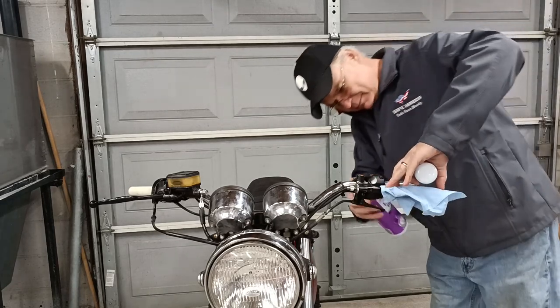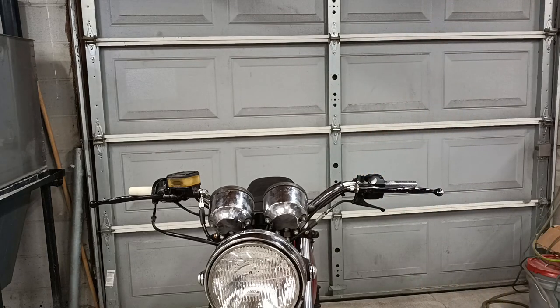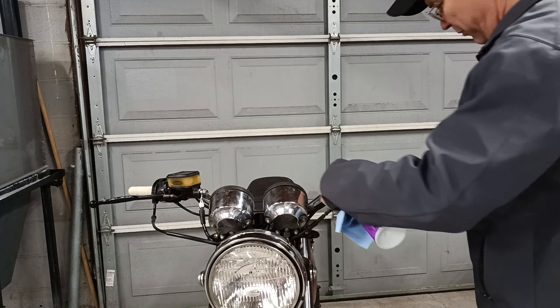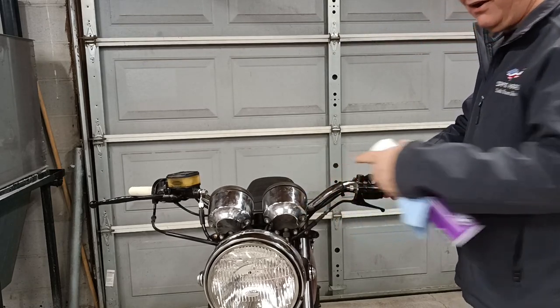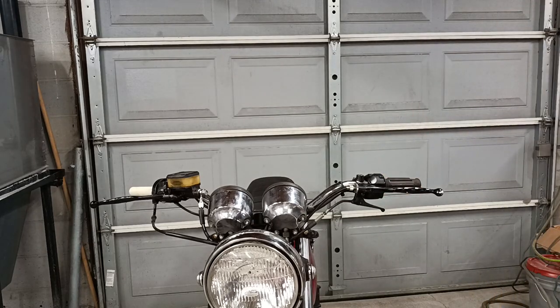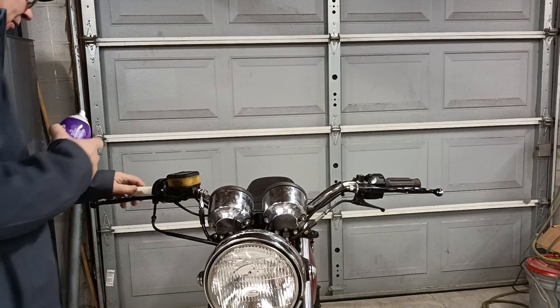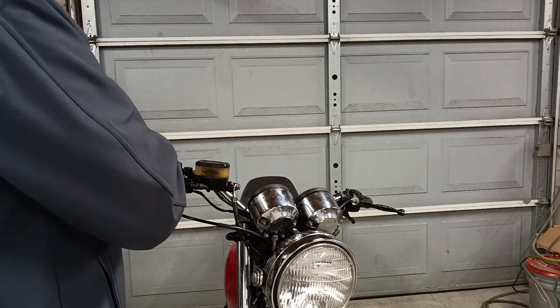Spray a little on them — spray a lot on them. Grab your grip and just slide it back into place. Right now it'll move a little bit, but once it's dry it'll be good. Let's do the same thing over here on the throttle sleeve, and make sure we don't get it on everything else.